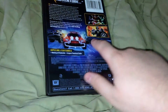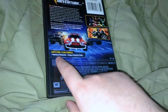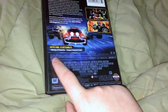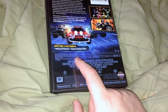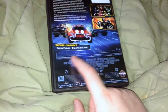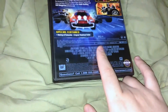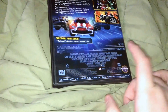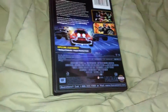The back has a description of the movie, three of the Zords, the Rangers, the Megazord, and special features including a making-of feature and the original theatrical trailer. Audio is English 5.1 Dolby Digital and English Dolby Surround, with English subtitles. Runtime is 99 minutes, widescreen 1.85 by one, closed captioning, DVD region one, rated G.